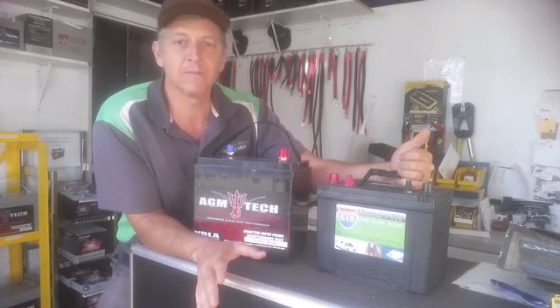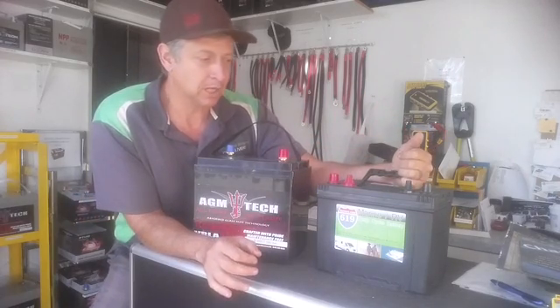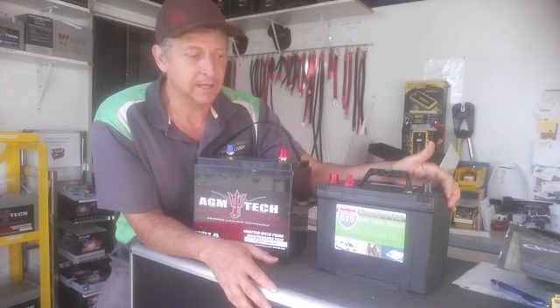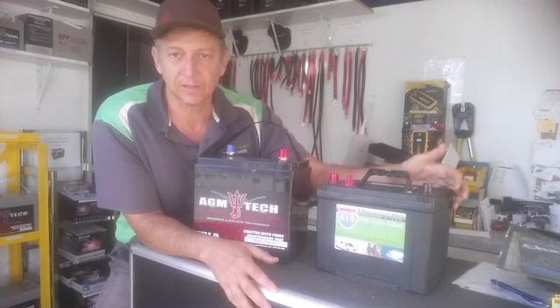If you hookup camp — meaning you never go places that don't have hookups — then stick with the 12-volt battery. It's fine, it'll do you well, and it'll work for what you need for a limited amount of time.